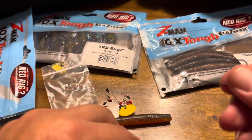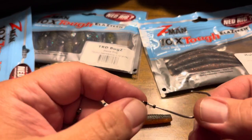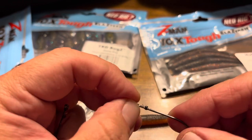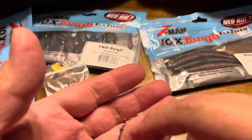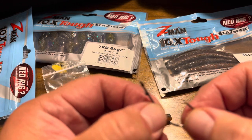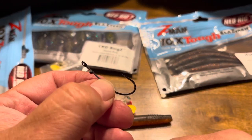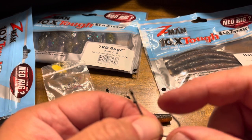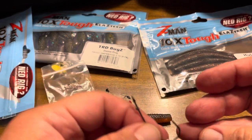These are the hooks I like to use. This is a VMC 2-0 finesse Neko hook — it's got the little fluorocarbon keeper. And then this is a 1-0 VMC finesse Neko. These are by far my favorite little finesse hooks. They're super sharp and they do the job.